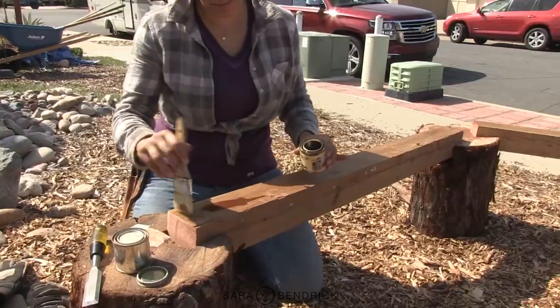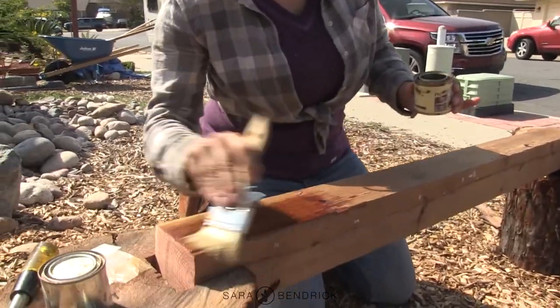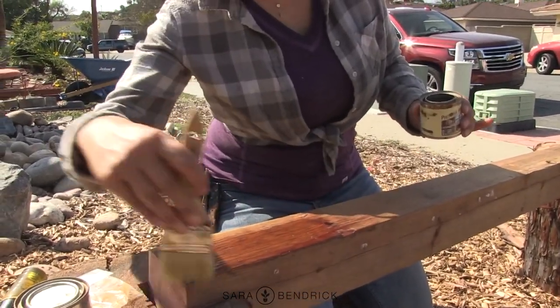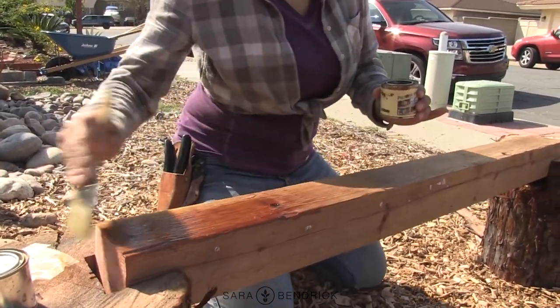Next I'm going to use a natural sealant that has a little bit of tint in it. I'm going to use this one from Preserver Wood — they sent it to me, it's called Natural. I use this on my cedar wall. I hope I have enough.